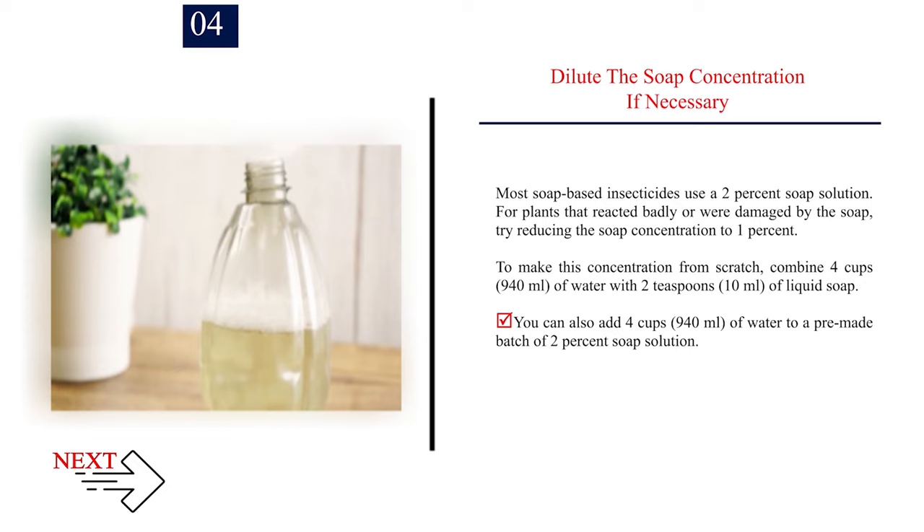Number 4: Dilute the soap concentration if necessary. Most soap-based insecticides use a 2% soap solution. For plants that reacted badly or were damaged by the soap, try reducing the soap concentration to 1%. To make this concentration from scratch, combine 4 cups (940 ml) of water with 2 teaspoons (10 ml) of liquid soap. You can also add 4 cups (940 ml) of water to a pre-made batch of 2% soap solution.